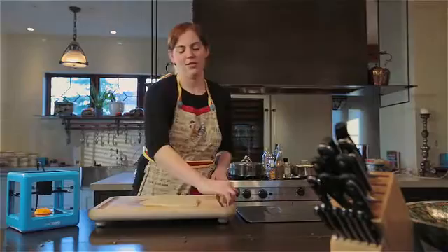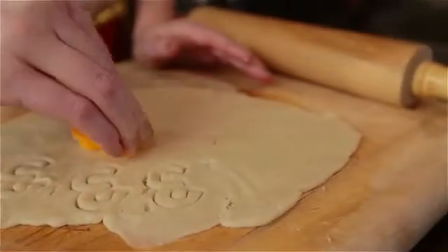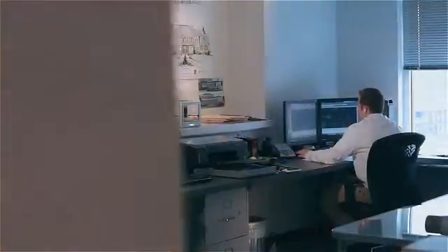At M3D, we knew at some point in the future these tools would be a part of everyone's lives, so we asked: why not now? But there hasn't been a truly affordable consumer printer that's easy to use — you just plug it in, hit print — until now. And that's why we made the Micro 3D printer.